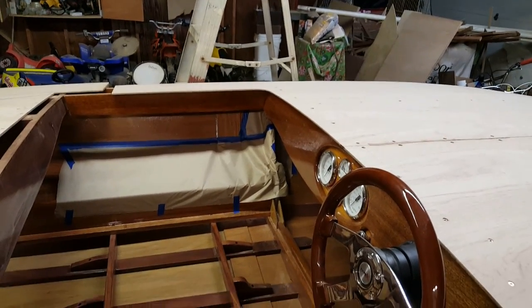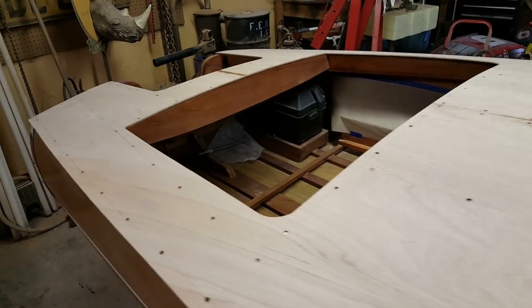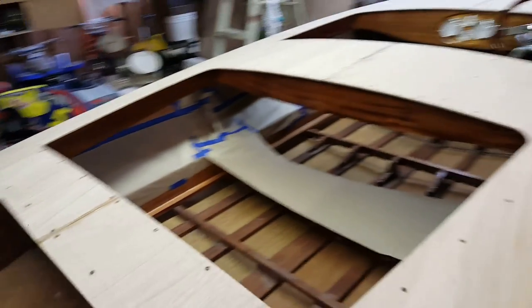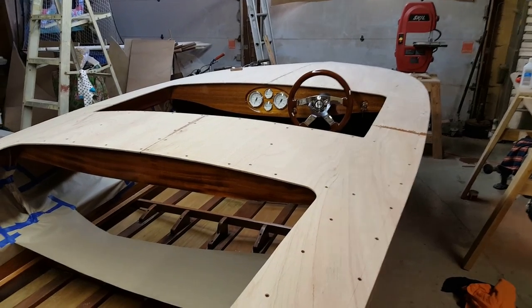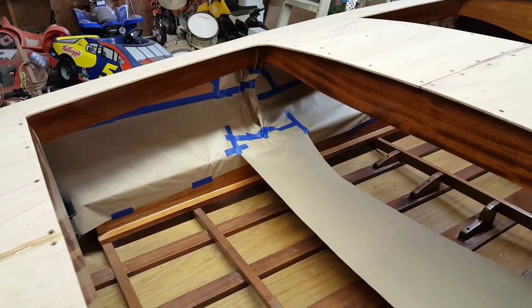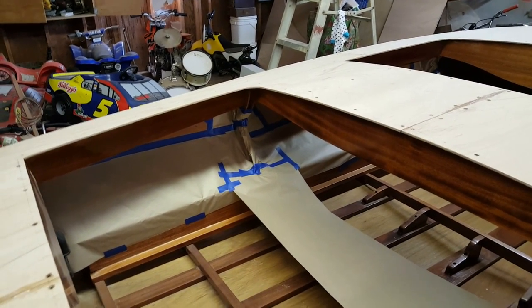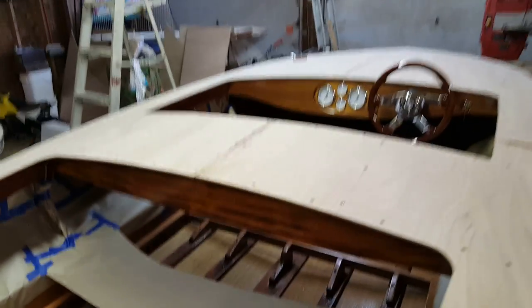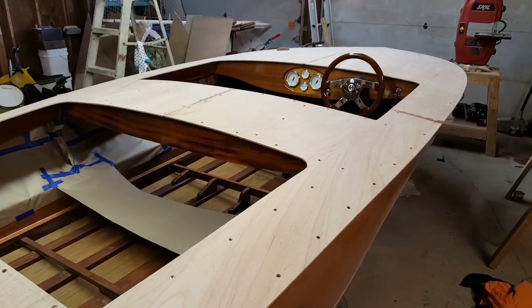Today we have the rear section of sub deck all glued down - glued and screwed, it's never coming off. All of the sub deck is forever on. I've got strategically placed pieces of masking paper and tape protecting against any possible drips, though I haven't seen any on the back side. Making good progress.